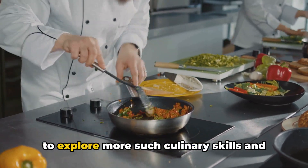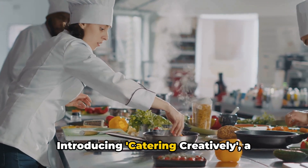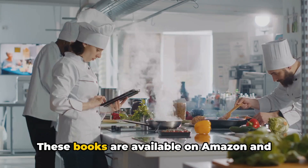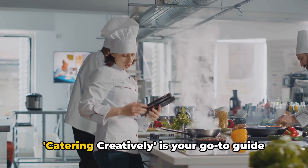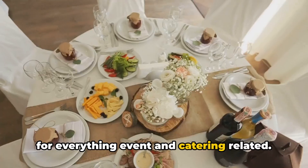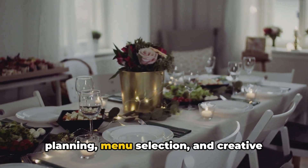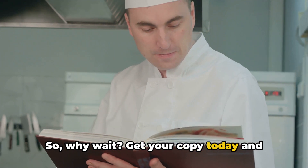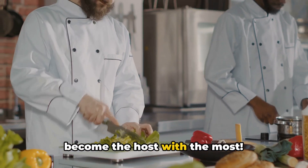If you've found this video useful and want to explore more culinary skills and techniques, we have something that will excite you. Introducing Catering Creatively, a collection of books that takes you on a gastronomic journey. These books are available on Amazon and are written by our very own Emma, who is a gourmet expert. Catering Creatively is your go-to guide for everything event and catering related — it not only offers detailed insight into cooking, but also covers party planning, menu selection, and creative presentation ideas. So why wait? Get your copy today, master the art of catering, and transform your ordinary meals into extraordinary culinary experiences to become the host with the most.